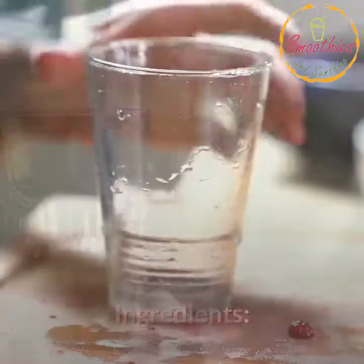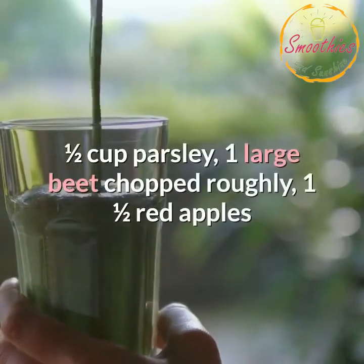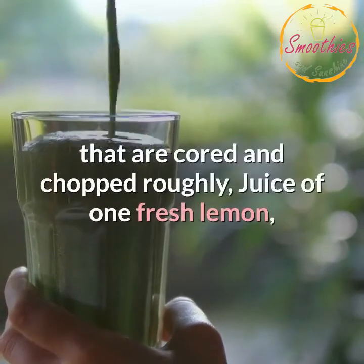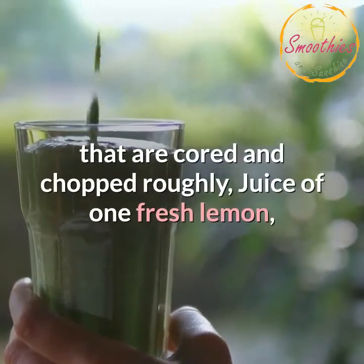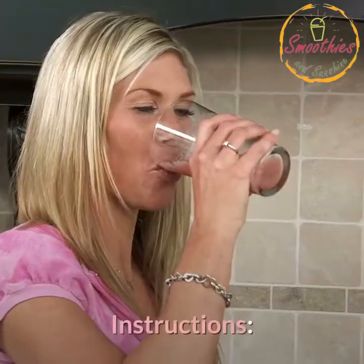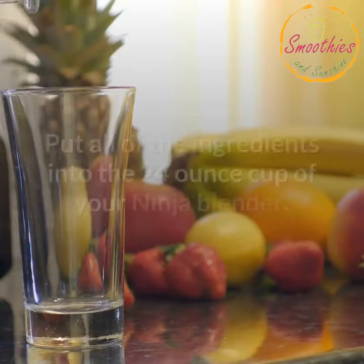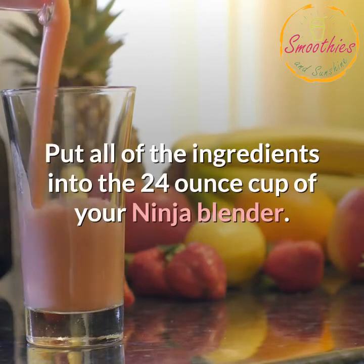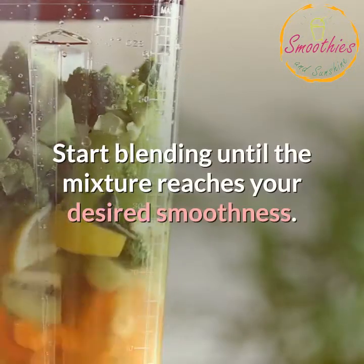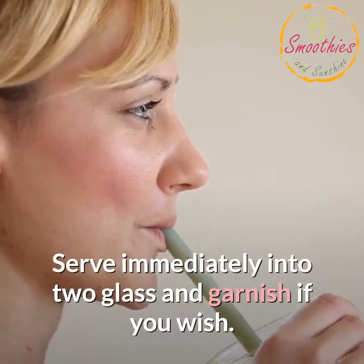Ingredients: 4-5 ice cubes, 2 cups of kale or spinach, 1/2 cup parsley, 1 large beet chopped roughly, 1 and a half red apples cored and chopped roughly, juice of 1 fresh lemon, 1/2 inch piece of fresh ginger, 2 cups of water. Instructions: Cut up all the fruits and vegetables. Put all of the ingredients into the 24-ounce cup of your Ninja Blender. Start blending until the mixture reaches your desired smoothness. Serve immediately into 2 glasses and garnish if you wish.